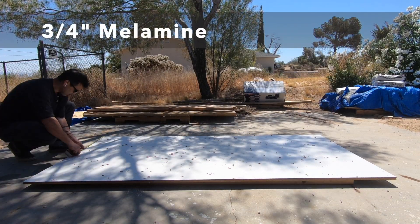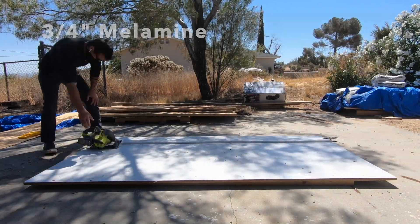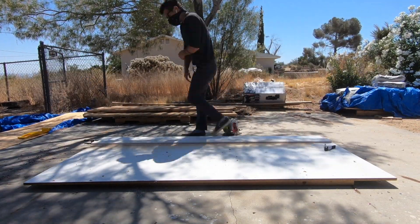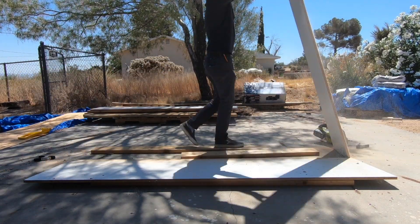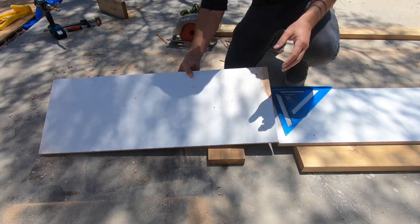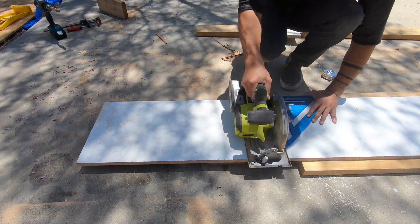I'm going to make the mold for the chair out of a sheet of three-quarter inch thick melamine that I got from Home Depot. I clamped down a straight edge and then ripped some pieces of melamine about 14 inches wide. I cut these strips of melamine to length, knowing how long to cut them because I measured off my cardboard mock-up.